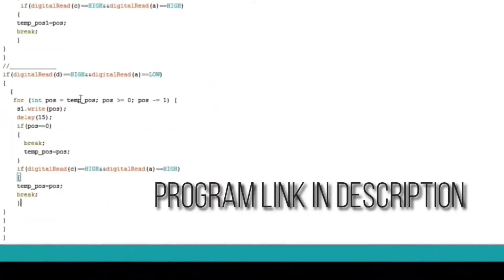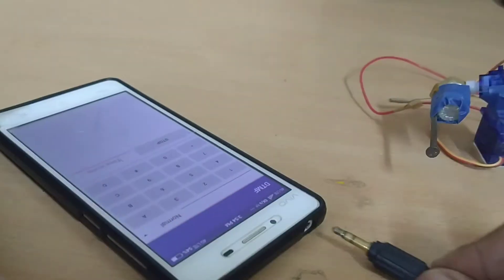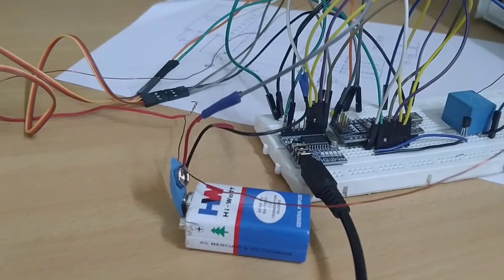After making a few corrections to the program, I uploaded the sketch to my board. Now it's all done.